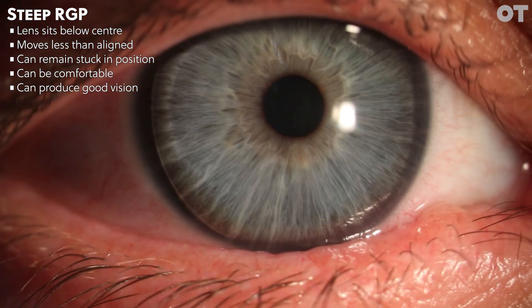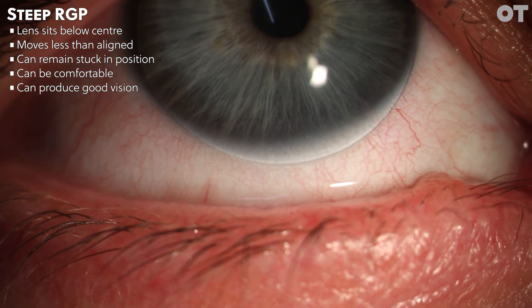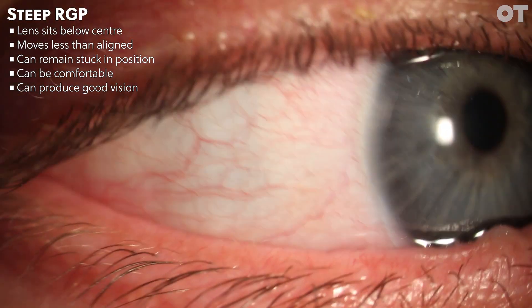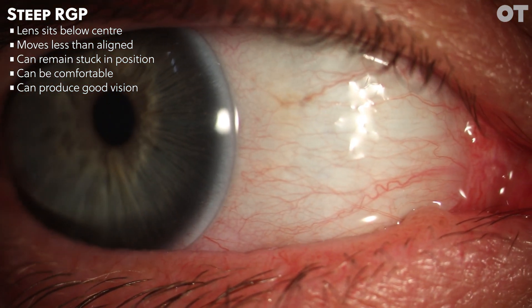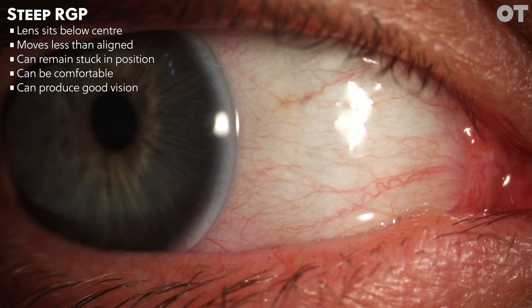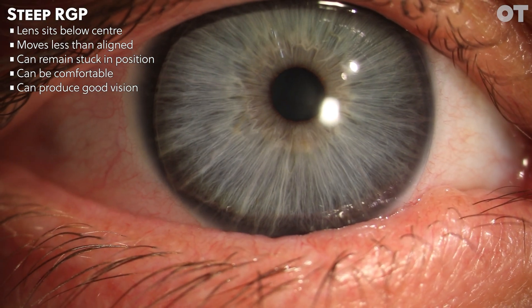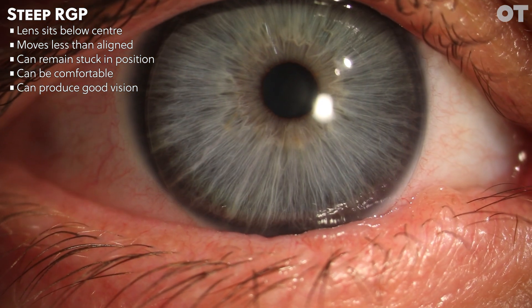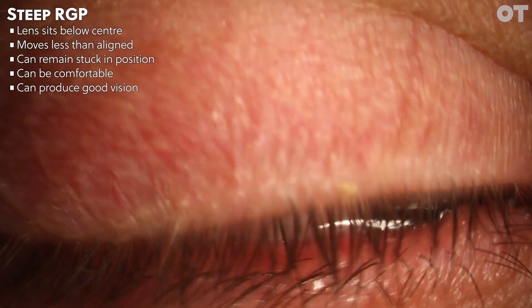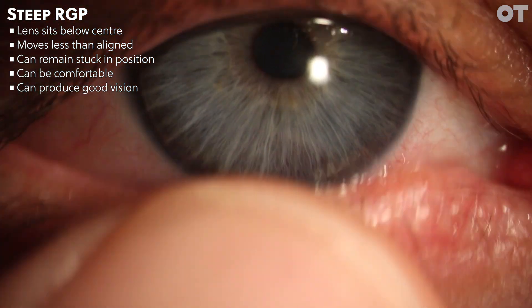Here we can see a steeply fitted contact lens. In this video, we can see the lens is sitting slightly below centre. The lens is moving, however the movement is much less than the alignment fitting of the previous video. If the lens were particularly steep, a large post-lens tear layer can create surface tension, which can fix the lens in position so it hardly moves at all. A steeply fitted contact lens can be relatively comfortable for the patient, particularly because of the reduced movement and reduced lid interaction of the edge of the contact lens.